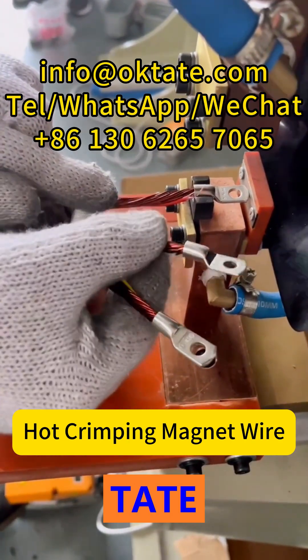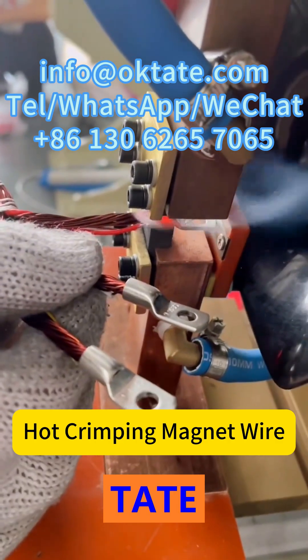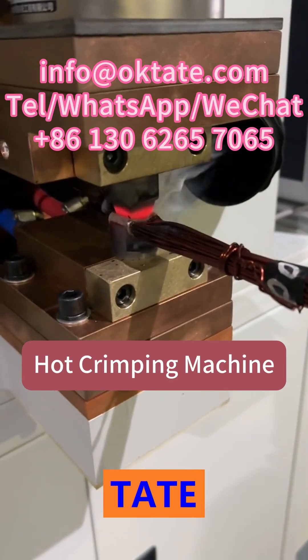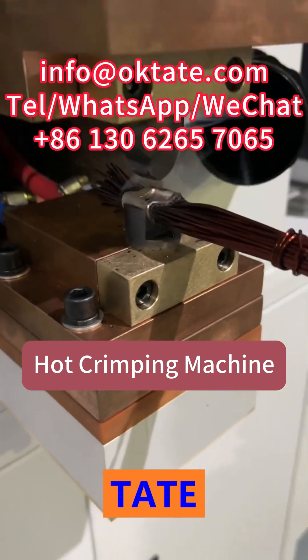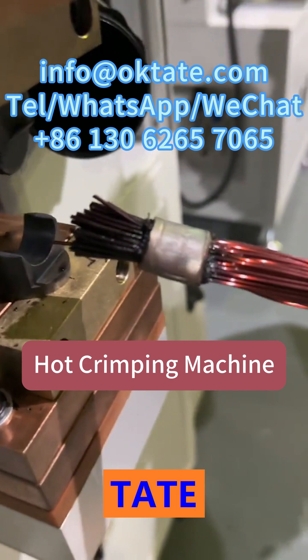How much time and labor are you losing every day on wire stripping, tinning, and rework? Are manual processes slowing down your motor production line and increasing quality risks? In today's competitive motor manufacturing industry, efficiency and consistency are everything.